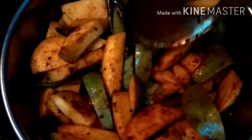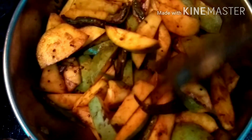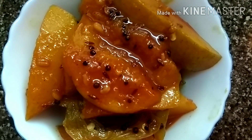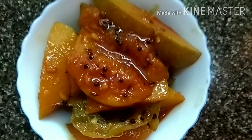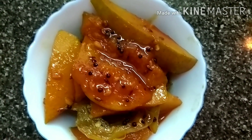Add the mango pieces also into it. This recipe is very easy to prepare. You can add 1 or 2 cups of water — if you want more gravy, you can add more water. I have used only two cups of water since I like it as a very thick gravy. Cook it for 10 minutes and the lip-smacking mango curry is ready. Thank you friends for watching — do like, share, and subscribe to my channel.